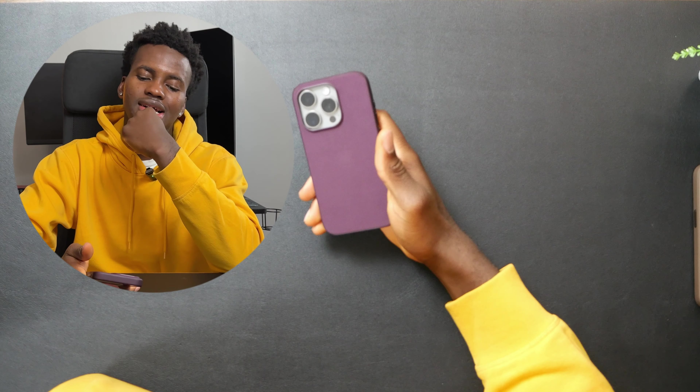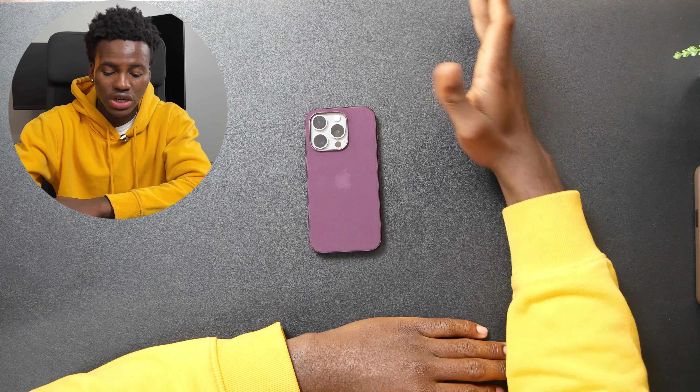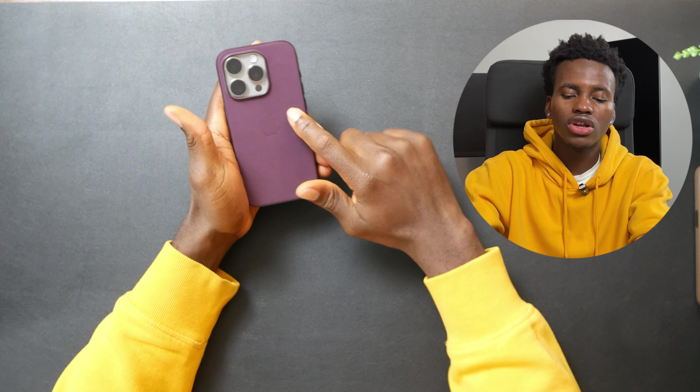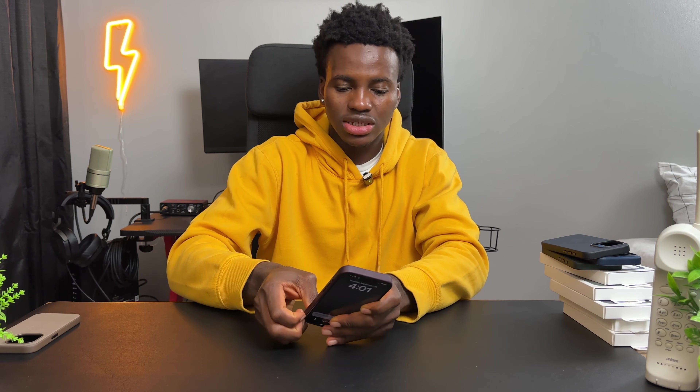Next up is Mulberry. I don't know how I feel about this — me personally I wouldn't get this one. It still looks good and it matches, but this color is not my thing. I wouldn't spend $59 on this. I'll give this a solid 7 out of 10 just because it matches, but it's not my cup of tea.